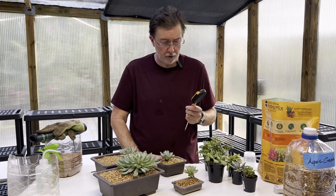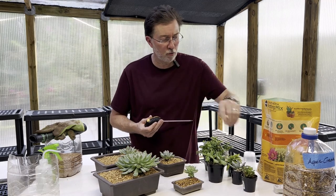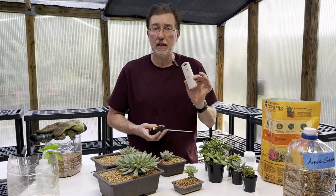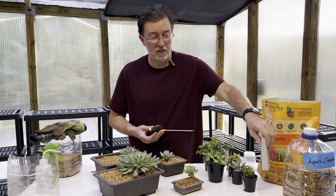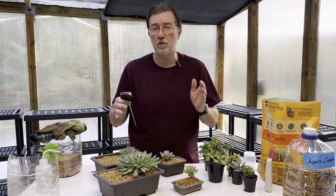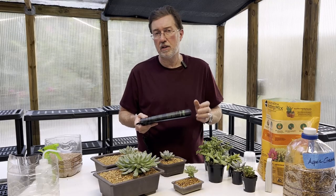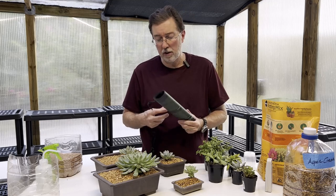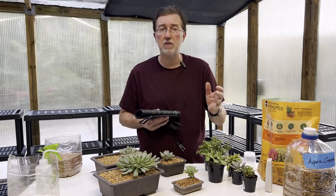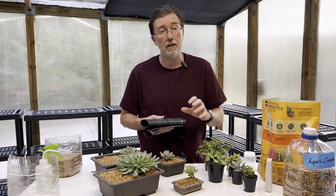The next thing is temperature control. This little meter will give me the temperature of the soil, and you also want a reading of the air around the succulent. I've got a remote sensor that sends data wirelessly so I can tell exactly what the temperature is around the succulent. You want to protect it from extreme temperature fluctuations. The ideal temperature for your succulents is between 60 and 80 degrees. If you're keeping succulents in an unheated basement or garage, you'll definitely want to use a grow mat for that very gentle heat from underneath.